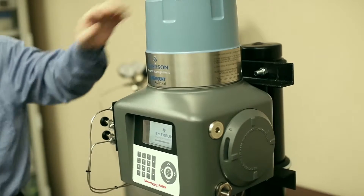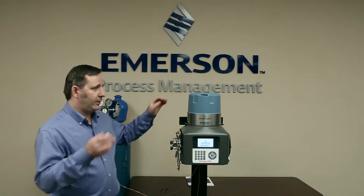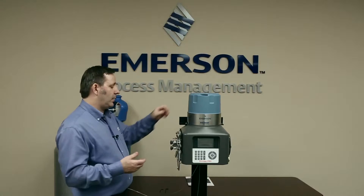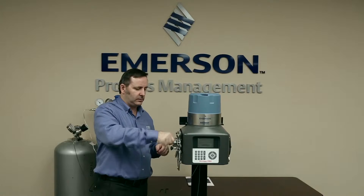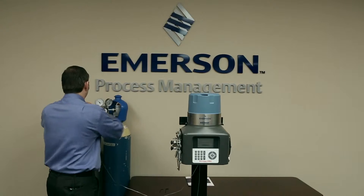So what we have here is the 370XA — it's running at the moment. The first thing we're going to do is take off power. Then we need to remove the gases, so we're going to isolate the gases here on the sample conditioning panel and the carrier gas supply.